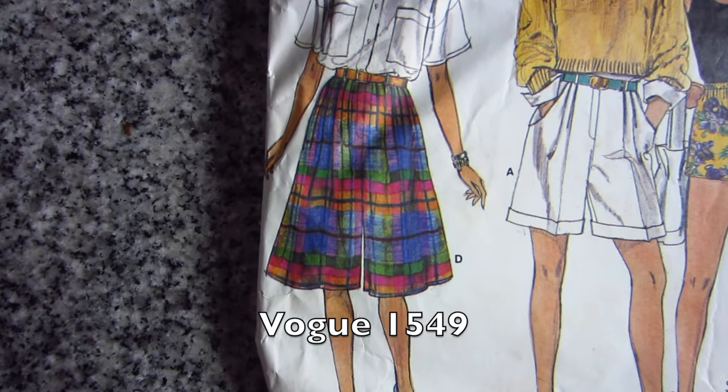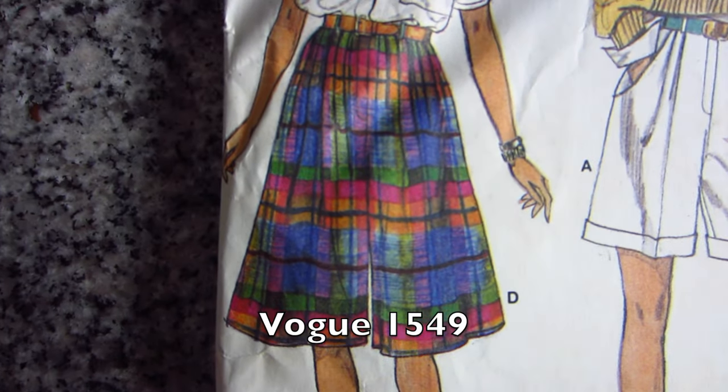Culottes have been around for a while and I have proof of that. I actually have a vintage pattern — a Vogue Basic Design from 1985. It was gifted to me from a sewist, Miss Ada Corbin out in Mississippi. If you're watching, Miss Ada, I love you. She sent me a bunch of her patterns when I started sewing, which was really great. So here's some proof: culottes from 1985 and culottes from 2015 — everything comes back again.